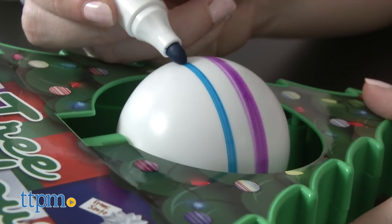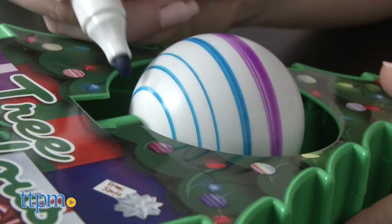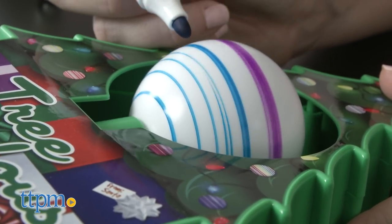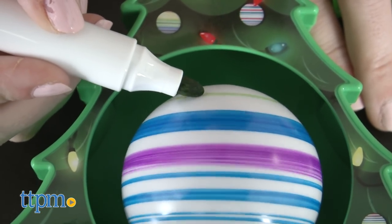All it takes is the press of the marker onto the ornament. You can hold the marker in place to create stripes that wrap around the ornament, or you can drag it to create more unique patterns and designs. Mix it up with a few colors or go crazy and use all eight.